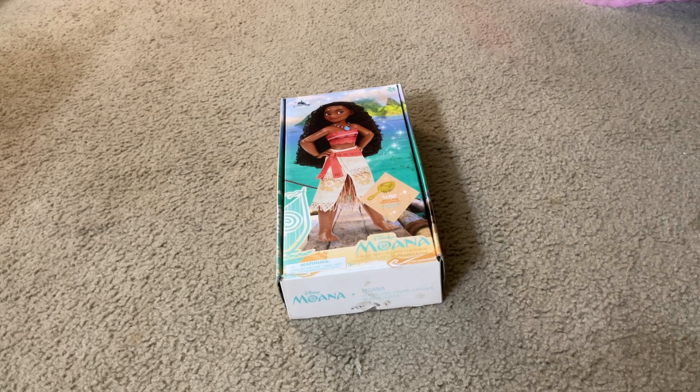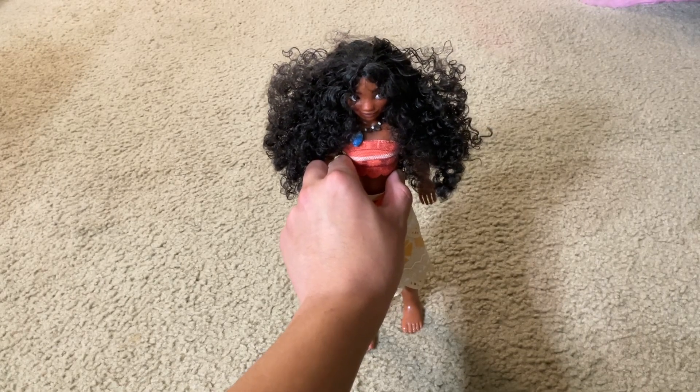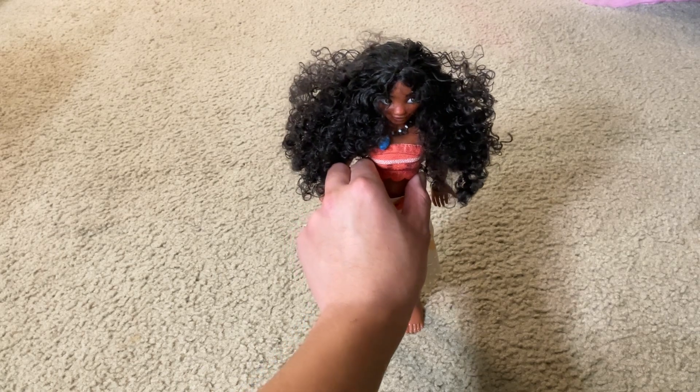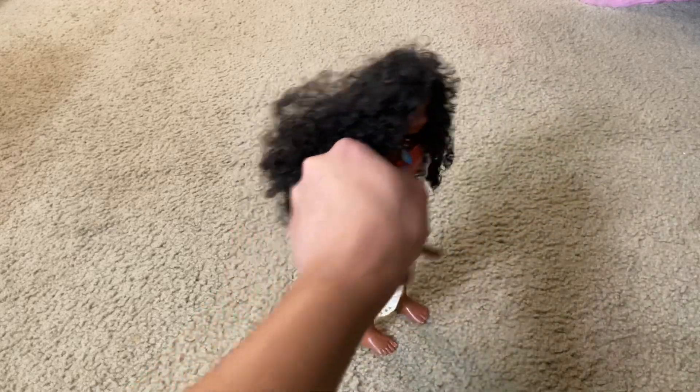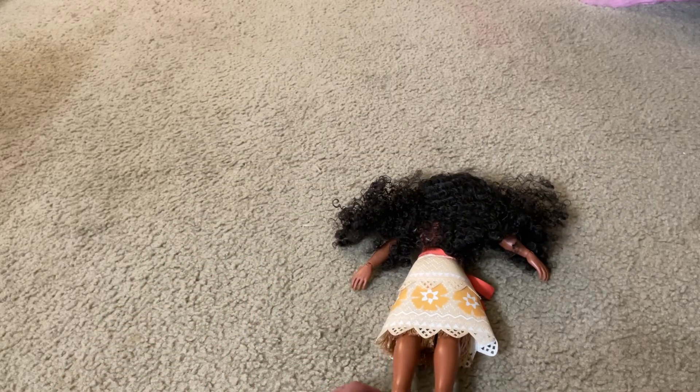Let's unbox this Disney Merchandise Toy. Here's the Disney Princess Moana Classic Doll Toy itself. Here's the front, the side, the other side, and the back. And here you get the bottom of it. Inside her dress you can probably find a Disney Store tag hidden somewhere in it.